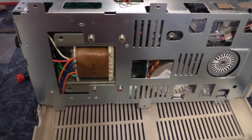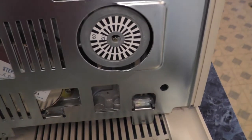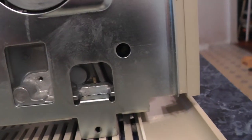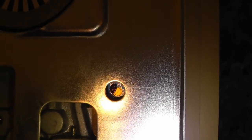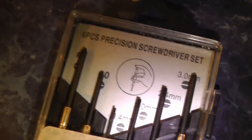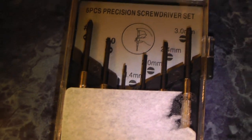This is what the bottom looks like. You have this little timing wheel, but what we want is this screw right in here. Here's the switch you have to adjust, and to turn that you're going to need a small precision screwdriver set like this. So let's go ahead and adjust the speed now.